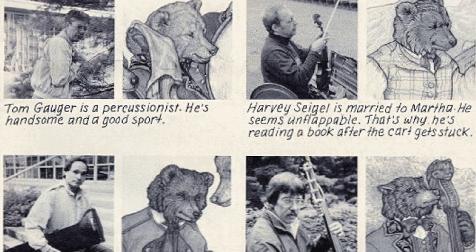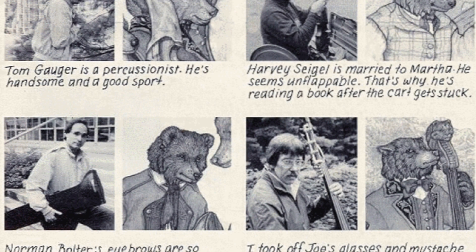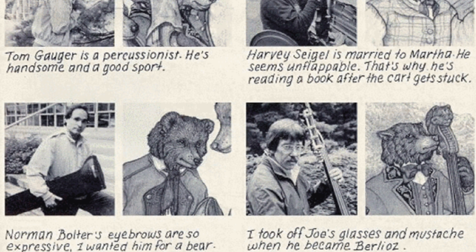Harvey Siegel is a violinist and he's Martha's husband, so I thought that would make a nice addition to this orchestra. And last of all is Norman Boulter who plays trombone — another brass player would be a great addition. He has these very expressive eyebrows, so I thought maybe I could make that bear the one who makes all the good expressions in the book. So all together they make the orchestra. The mule, however, is not modeled after anyone.